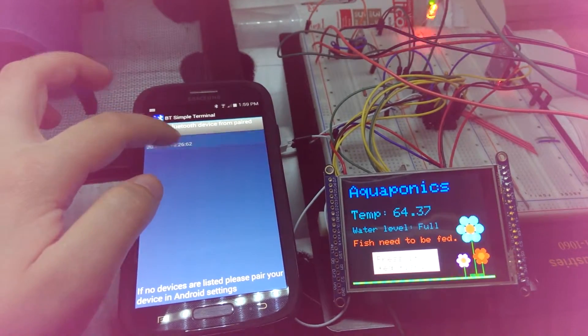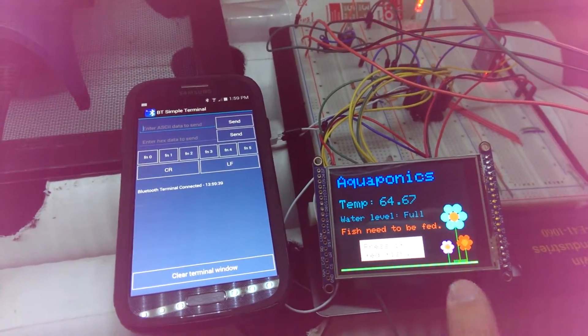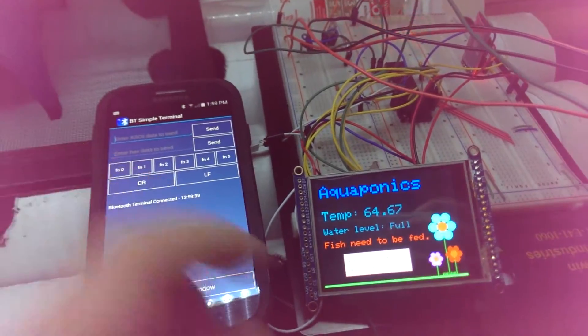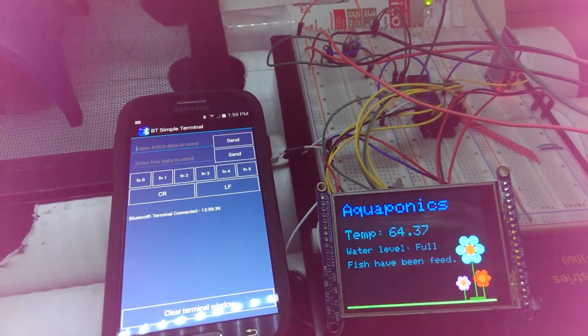You can connect to bluetooth using an Android app, and then you can send signals from the microcontroller to the Android app, such as saying I have fed the fish.